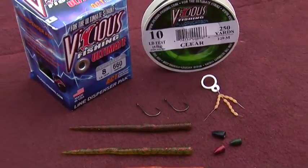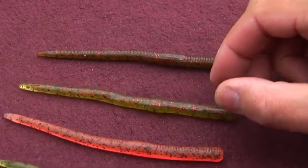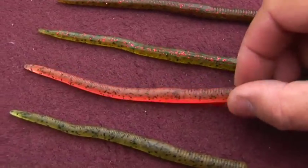As for worm colour, I'm not too picky. Fish a colour that you're confident with. For me, it's watermelon red with red flake, green pumpkin, orange, and the good old dirt.